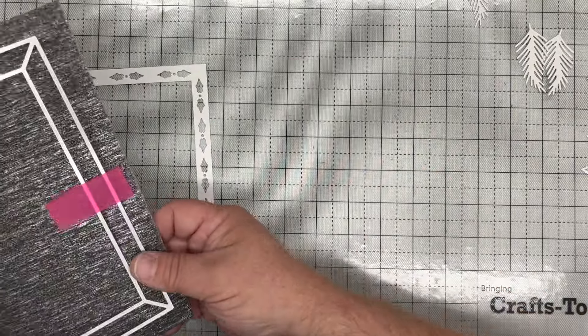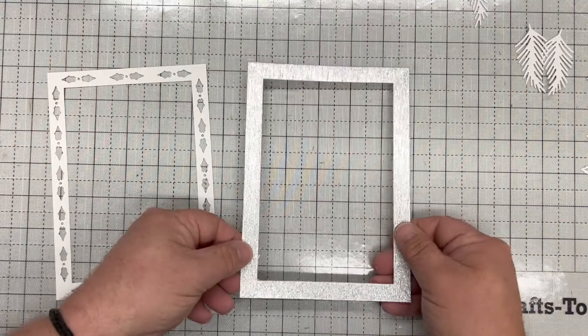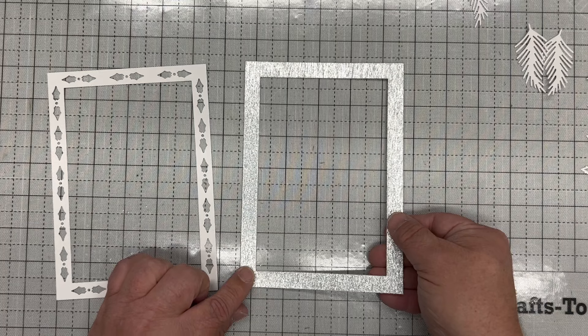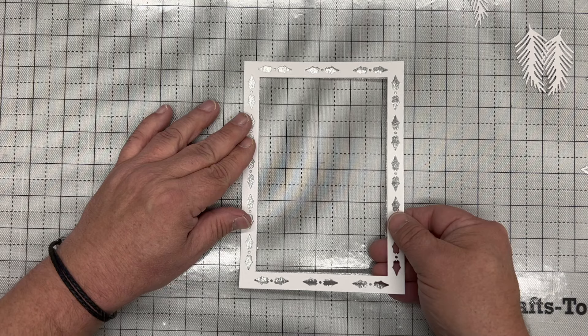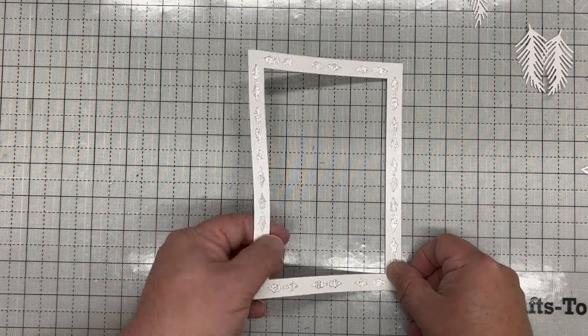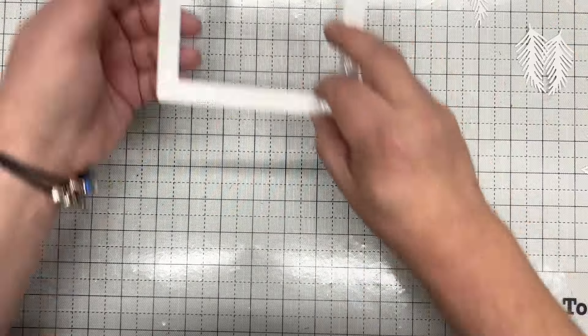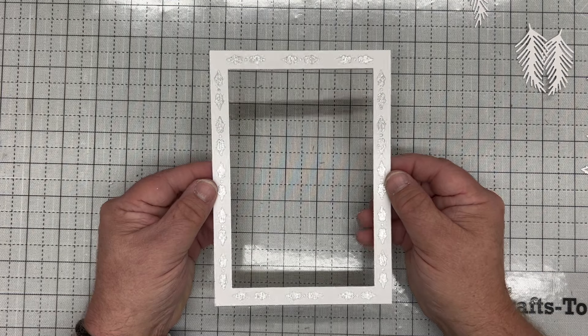I'm actually going to cut that into a silver piece for the next layer. And there we get that beautiful silver frame. We simply glue that using spray glue or a strong adhesive onto the top, which gives us the beautiful holly frame just like that — a beautiful twinkling holly frame.